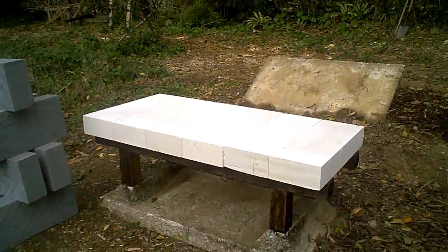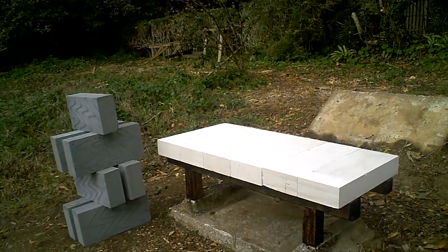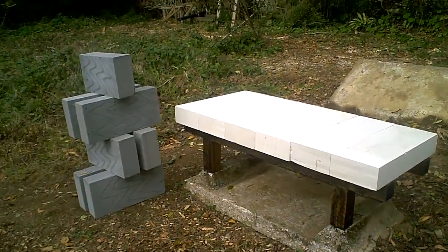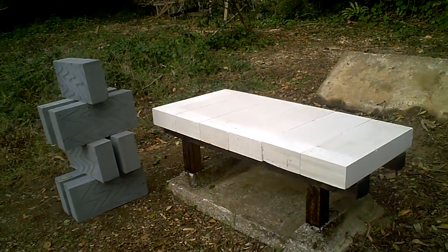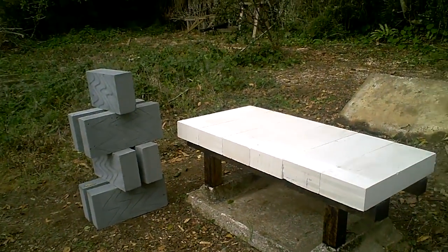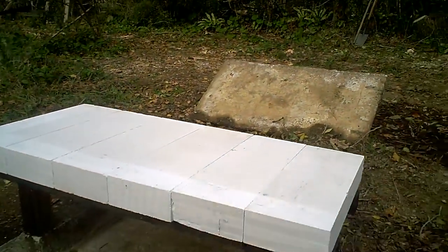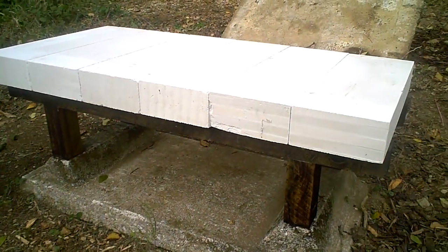I'm here at one of my apiaries and I'm building a zest hive. This is a hive that was designed by Bill Summers, and those of you who listen to my podcast will have heard my recent interview with him. His hive was so interesting looking that I decided to build one of my own.